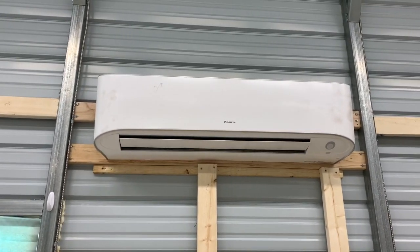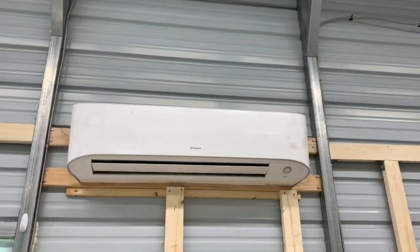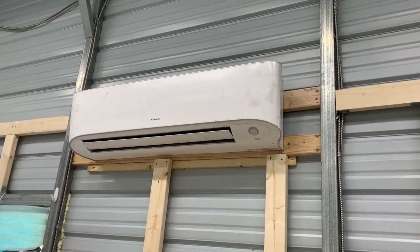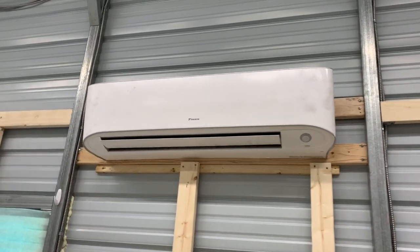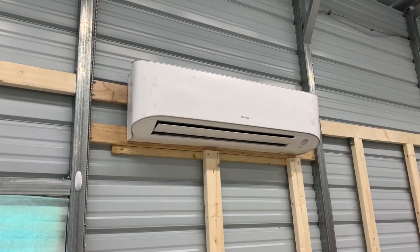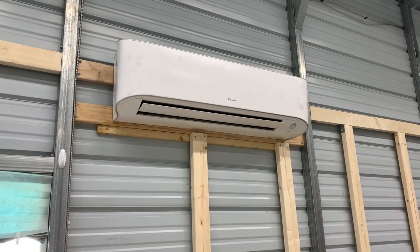The Daikin has both heat and air. When it gets really cold below freezing, it doesn't work as well — it's a heat pump and they don't perform well in freezing temperatures, which is why we have the extra heater. I had it professionally installed because I wanted the warranty for parts and labor. There are plenty of DIY kits out there, but I recommend paying someone if you can so you know it's done properly.